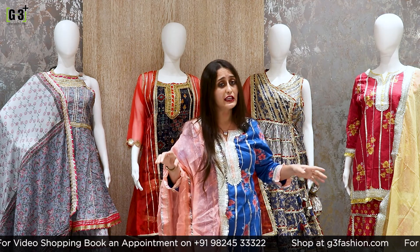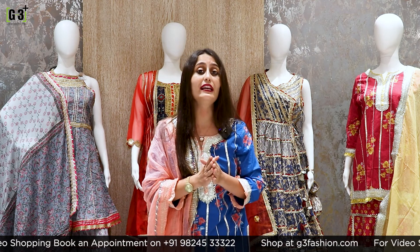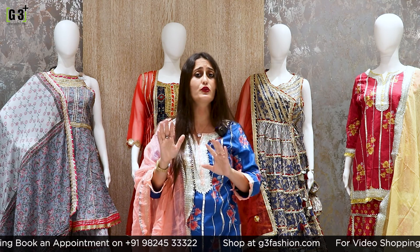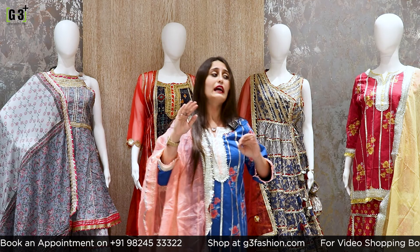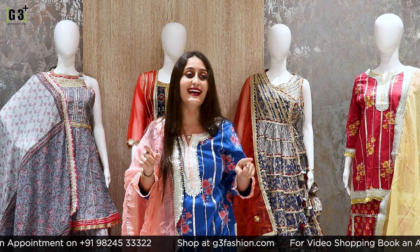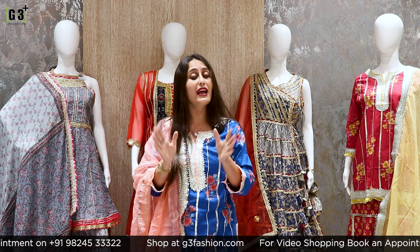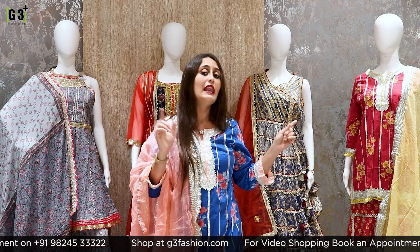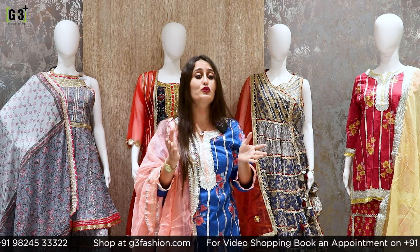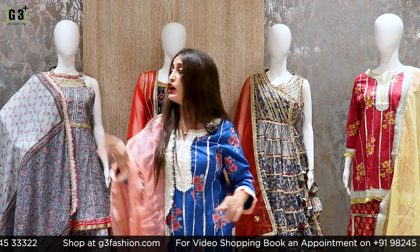Today's live session is all about the Diwali salwar suit collection. I am going to show different types of sharara suits and different color options. If you like something, please take a screenshot and message us. You can also inquire about anything you'd like to ask.